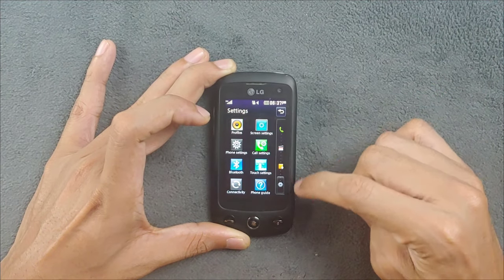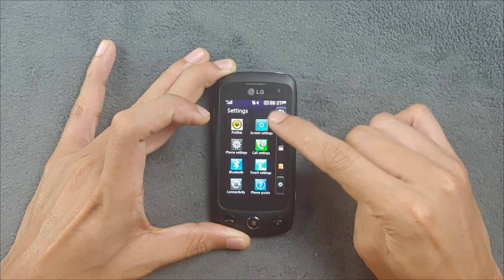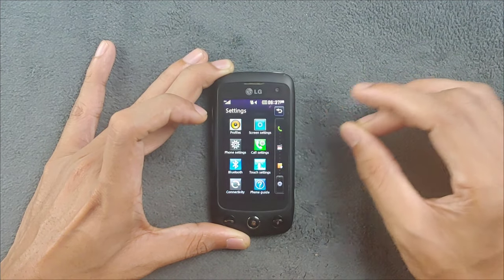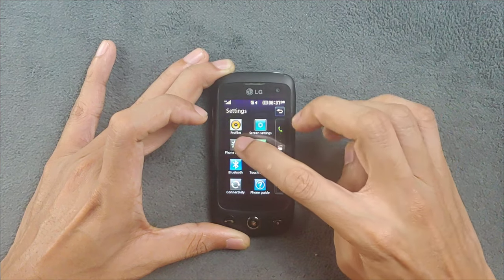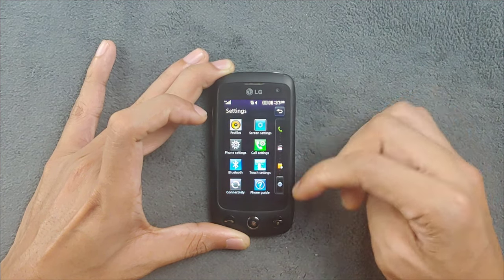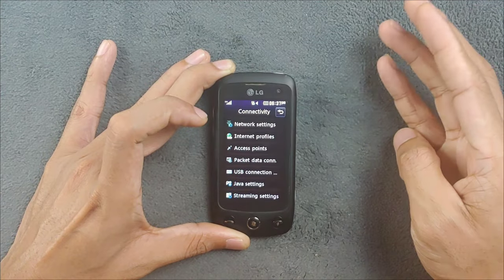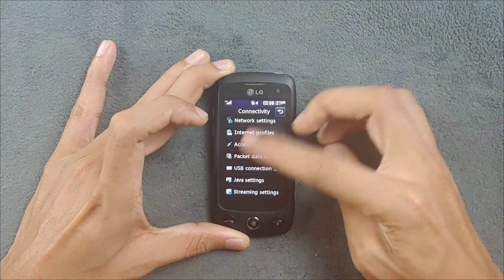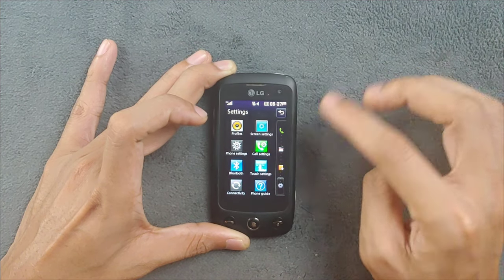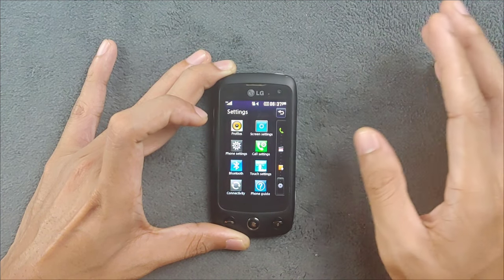Going into Settings first - we have profile, screen settings, which is the most interesting because you can tweak themes and UI, phone settings, call settings, Bluetooth, touch settings, and connectivity where you can set up all internet-related settings and Java-related settings. The back button is here and the touch is pretty responsive.